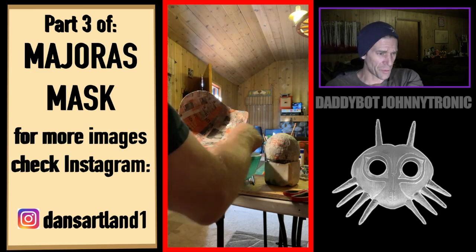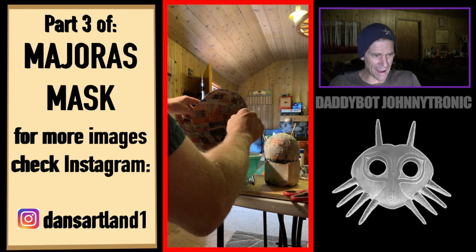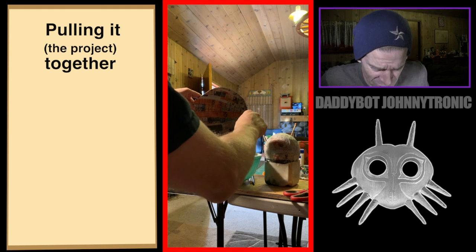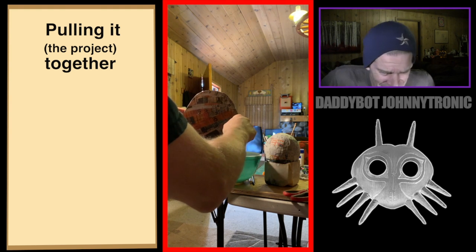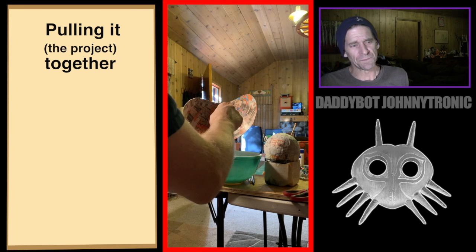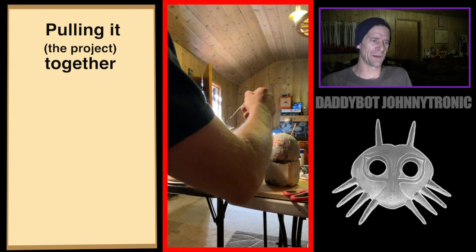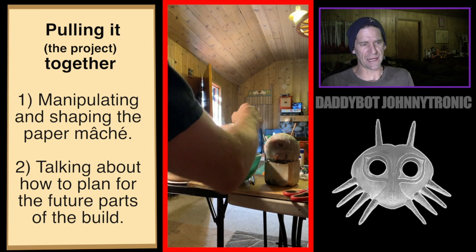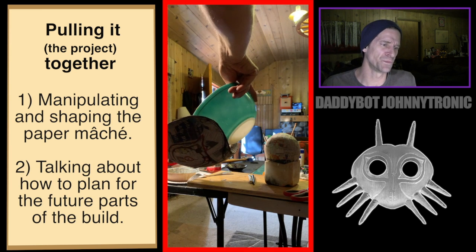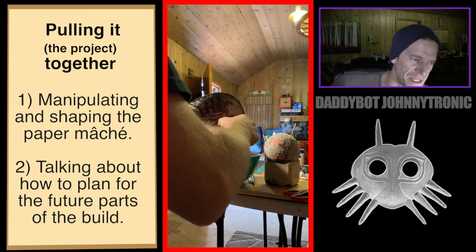Coming into part three here of Majora's Mask. This part I want to bring into the 'pulling it together' portion of it, so you're gonna see me right now just doing the part where I'm manipulating this the whole time. While I'm doing this I'm kind of just gonna use this as a place to talk to you.